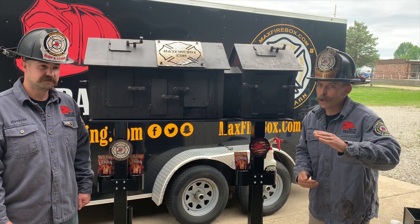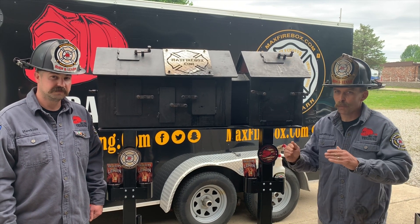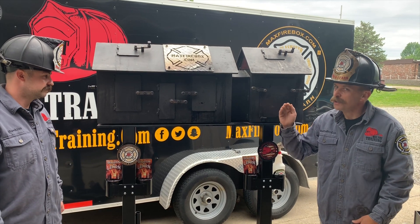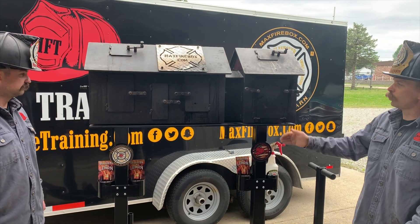Just like the Phase 1 Max Fire Box, made in the USA, engineered to last, named after my son Max. Lifetime warranty, just like the Phase 1 unit. So this is our Max Fire Box Phase 2 unit.